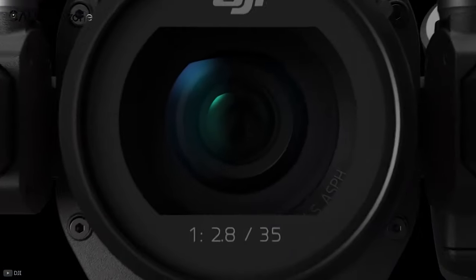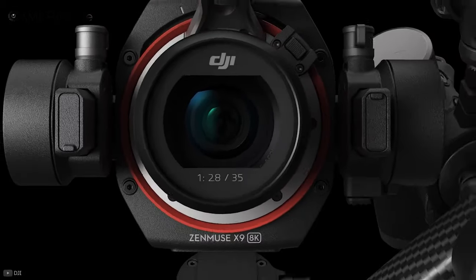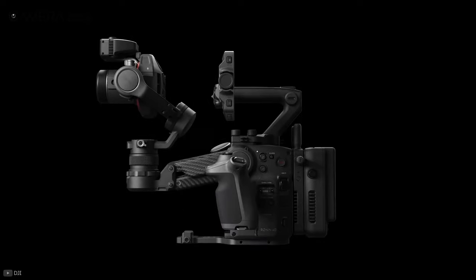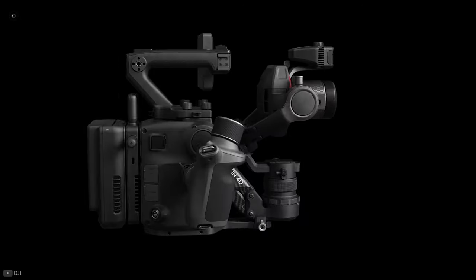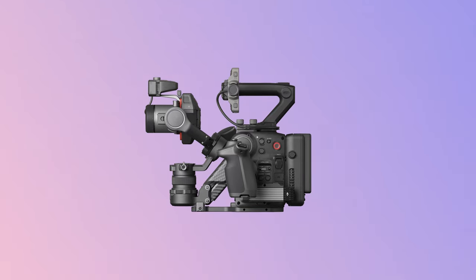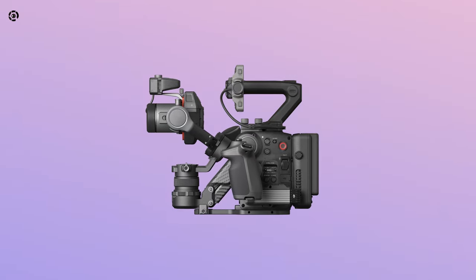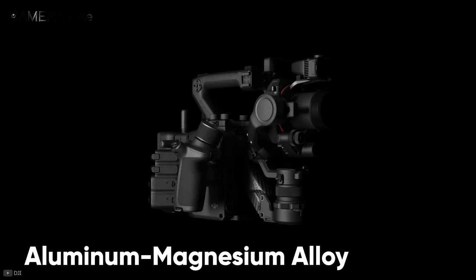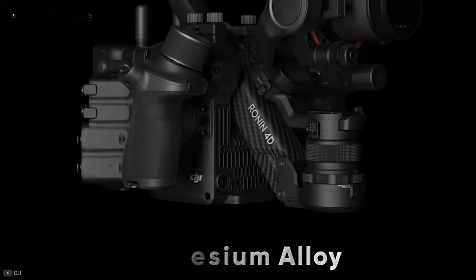Right from the look, you can tell that DJI has taken its time to build this and it didn't compromise at all. The build quality of this camera is solid and seems like it can take a beating. Even though it has a built-in gimbal, it does not feel flimsy at all. The body of the Ronin 4D is made out of aluminum-magnesium alloy, and the Z-axis arm is built from carbon fiber.